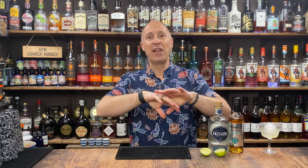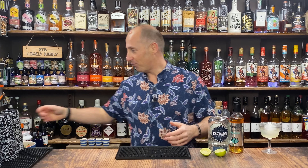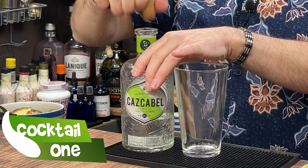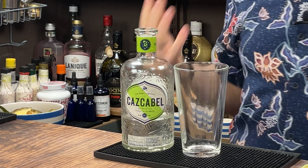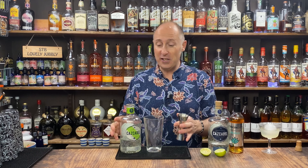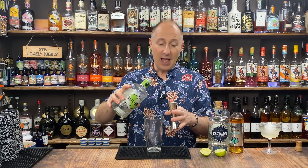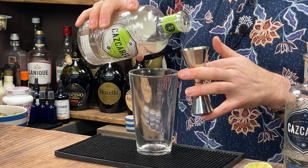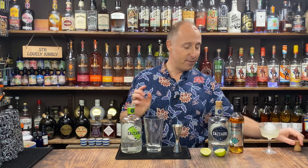Feel free to take these recipes and use your own interpretations on them. The first one is a tropical margarita. I'm going to be using Cascabel's coconut tequila — this is absolutely amazing. You don't have to use Cascabel; use your favourite tequila, and even if you've got Blanco or Reposado, interchange it with a little bit of coconut liqueur. So instead of 60ml, I'm going 45ml of coconut tequila.